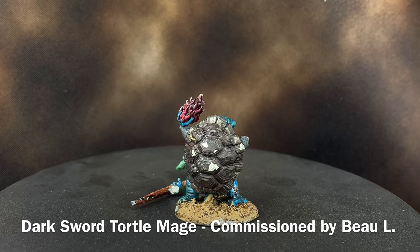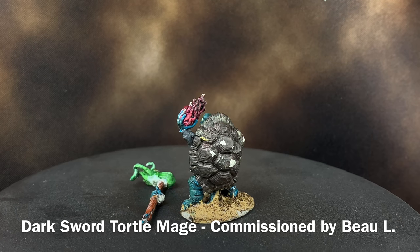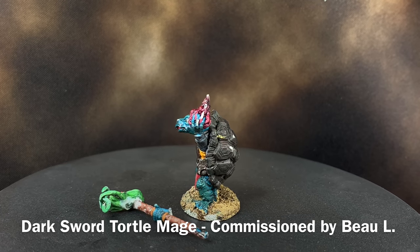I'm gonna be painting this model in this video, pretty much in the same colors that are already on it, but you can see it's seen better days, so I'm gonna do some fixing.